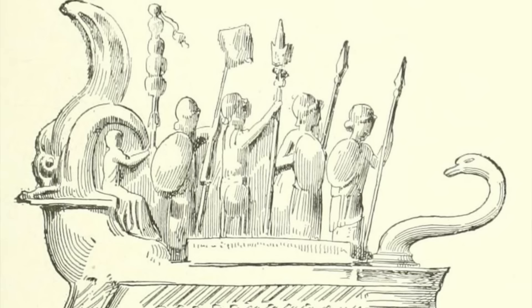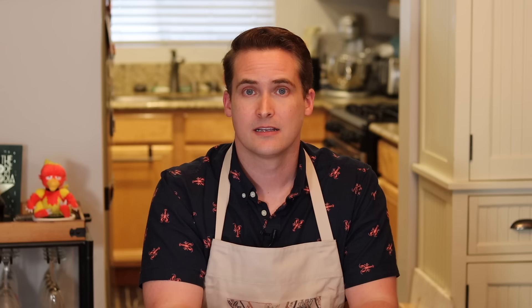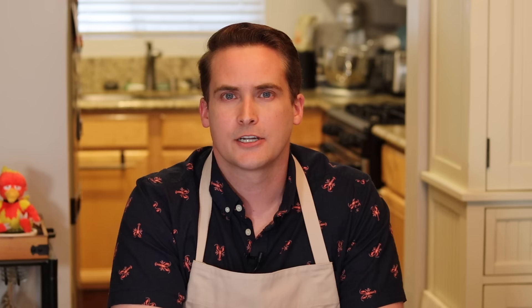Gaius Plinius Secundus, aka Pliny the Elder — best known as an author and philosopher, but overachiever that he was — also happened to be the admiral of the imperial fleet moored at Misenum, north of Naples, on that fateful day in 79 AD. Sadly, his nephew Pliny the Younger — not incredibly creative with names, this family — was the only person to give an eyewitness account of the disaster: a blow-by-blow of the eruption, and he gives us some insight into just how his uncle died. His uncle's scholarly acumen saw at once that it was important enough for a closer inspection, and he ordered a boat to be made ready, telling the younger Pliny he could come along. The nephew replied that he preferred to go on with his studies. A chance to check out a massive, black, unnatural, looming cloud on the horizon and this kid decides to stay home and do homework. Nerd alert.